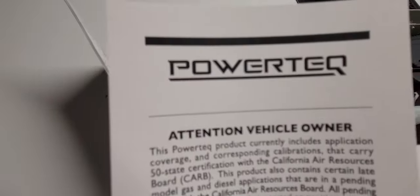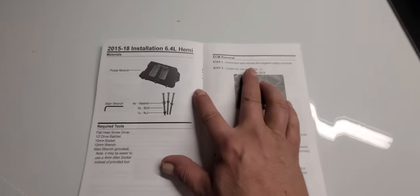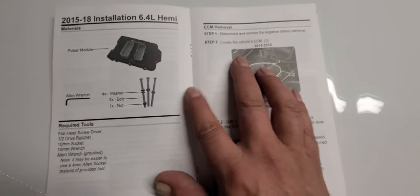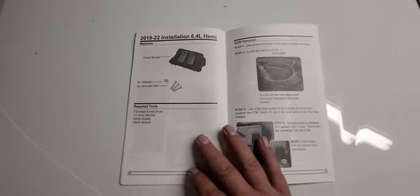Attention vehicle owner. Don't live in California so that's good. Disconnect the battery negative cable, locate the ECM and plug it in, tighten it down with a 10 millimeter screw — that's what we needed to know — and push it in. Lock it down, install the bolts, reconnect it, and hit the gas. All right, let's do that.